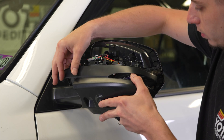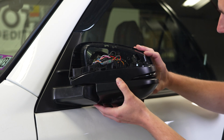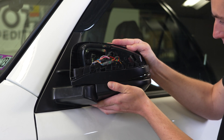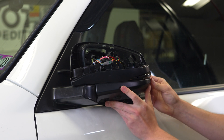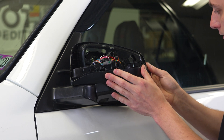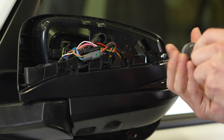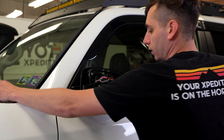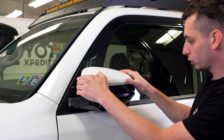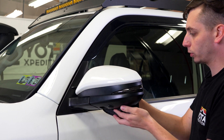Now we can bring this back down, get it in place, and start clipping everything in. You're going to have to fold the mirror back in again so you can get it to go in place. Start with the one down here, clip that in, work your way around, clip this one back in, and then back to the front. Clip that in. Now we can go ahead and reinstall the two screws. Then snap the top cover back in place, line everything up, push it forward, go all the way around, and make sure everything's good.